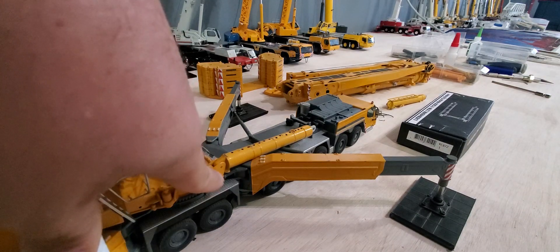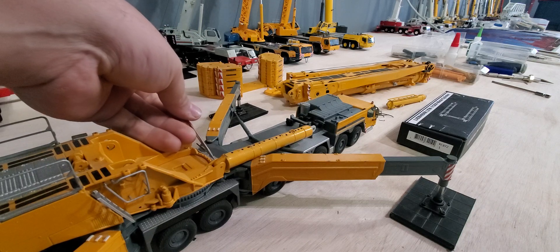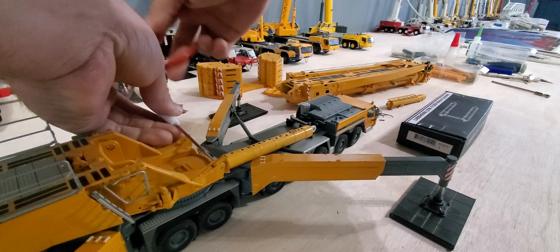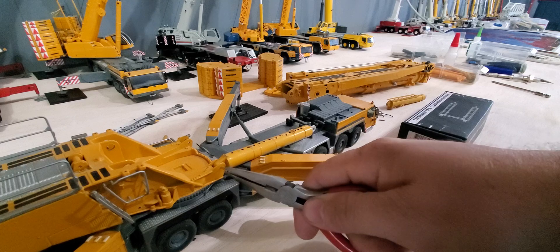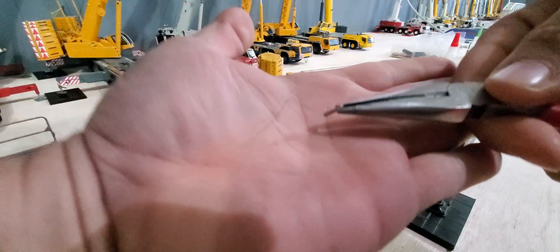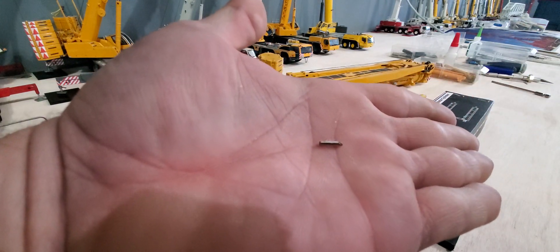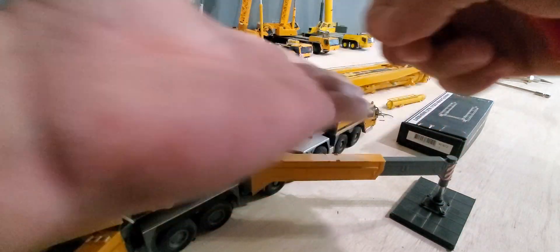It only has one pin and they just push out from the inside. The end of the pin is roughed up a little bit so it stays in place.